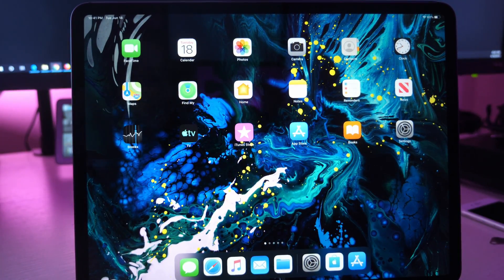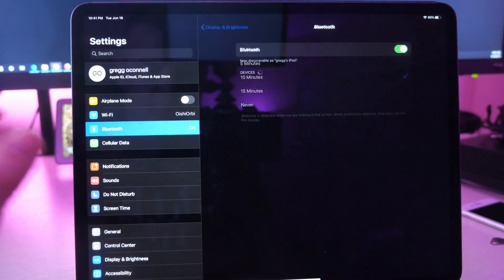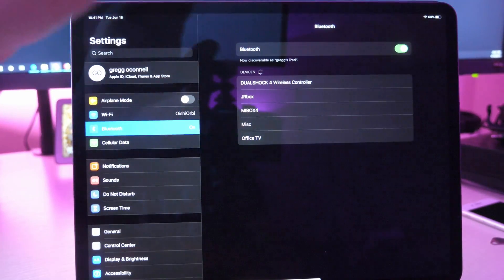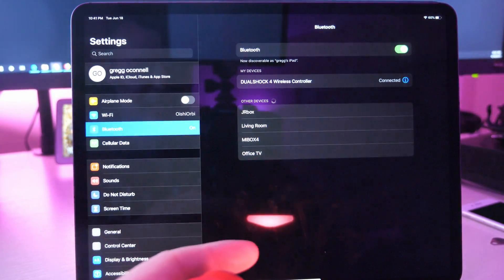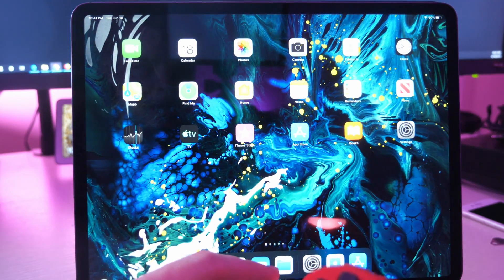Place the controller down, then go into your iPad or iPhone, go into Settings, then go into Bluetooth and make sure Bluetooth is turned on. You can see right off the bat — DualShock 4 Wireless Controller. Tap that and it is now connected, and next time you play certain games that support it, you can use it.